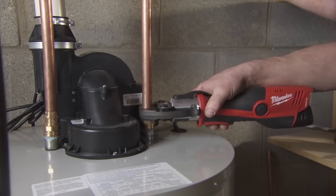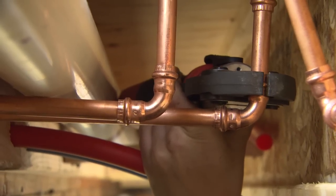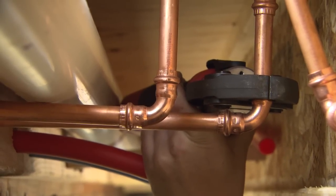As a plumber, you know I've used a lot of different tools. The Milwaukee tools are very lightweight, very durable. The Milwaukee tools are more user-friendly to us plumbers. They've been engineered to get in nice tight spots.